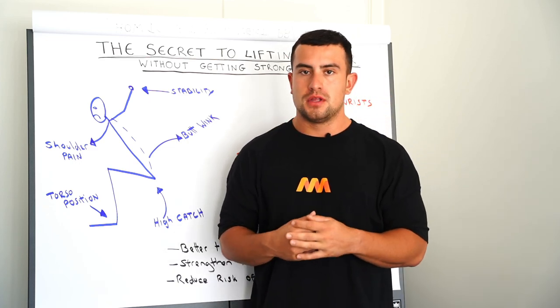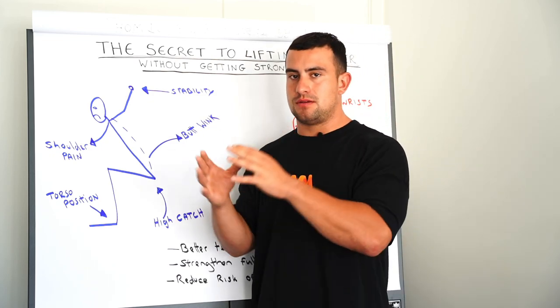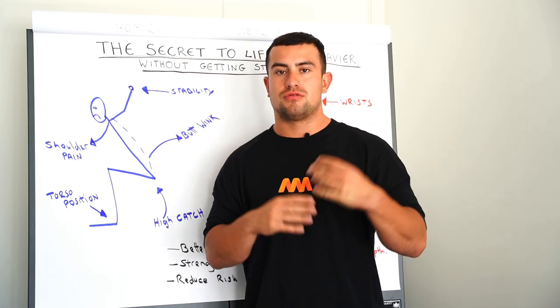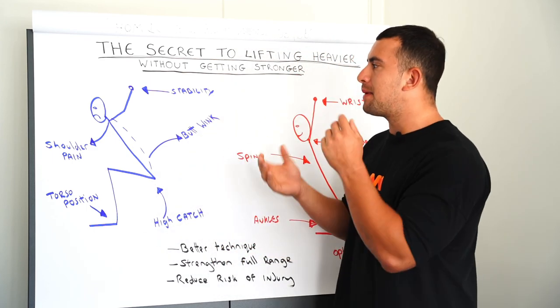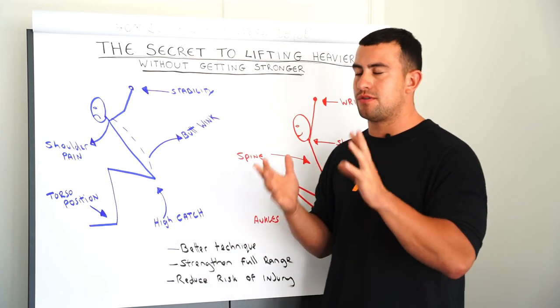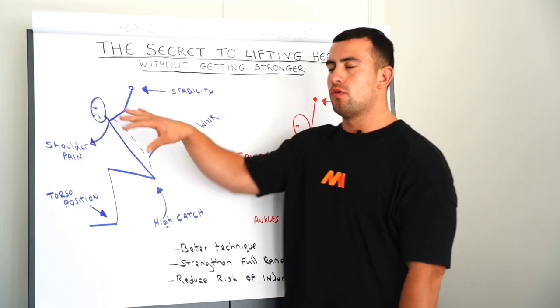So in today's video I'm going to be breaking down how I've helped thousands of people improve their range of motion so that they can lift heavier weights. Let's get into what is bad mobility and what are the outcomes of having bad mobility. The first thing I want to talk about is shoulders.